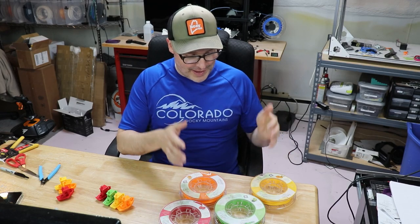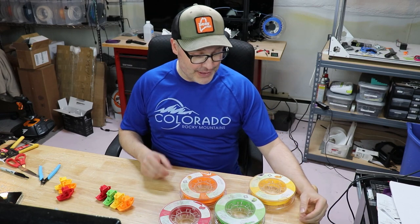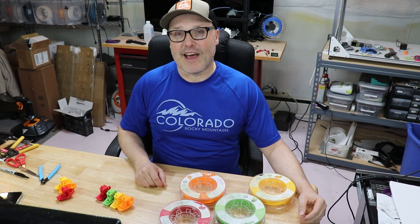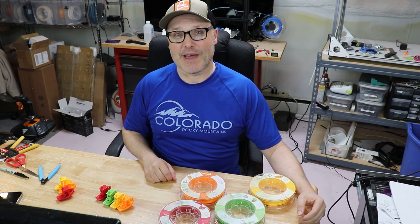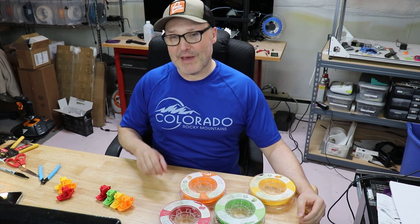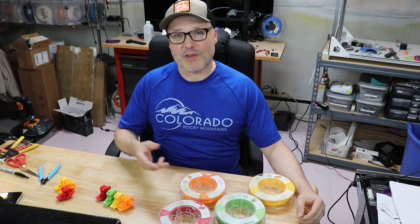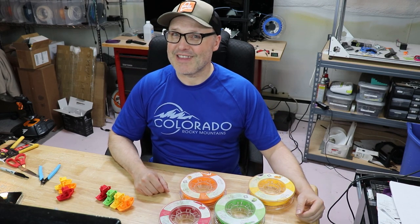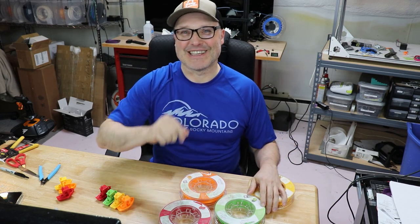Hey guys, I'm back. In front of me is a sample pack from Arion — their scented filament. I have the fruit pack: mango, green apple, strawberry, and orange. I printed a bunch of Benchies with the different scented filaments, and I've had a lot of people sniff them and give me their feedback, as well as mine. So I'll discuss that, the Kickstarter, what's going on, and whether this stinks or not. There's gonna be a lot of smell jokes — I can't help myself. Are you ready? Let's do this.